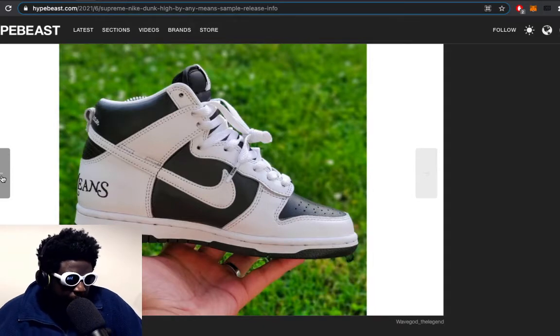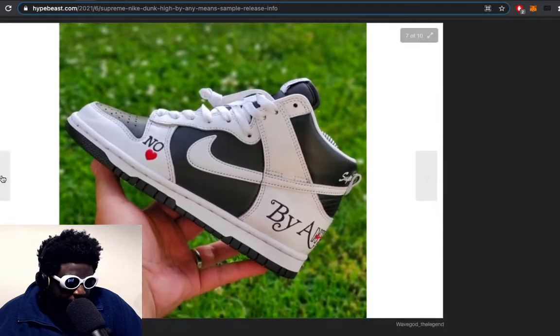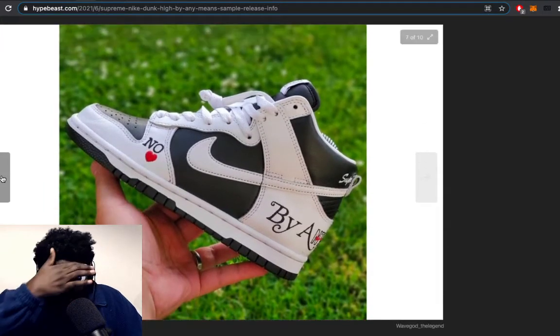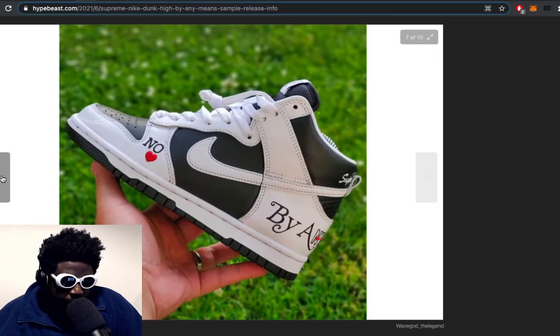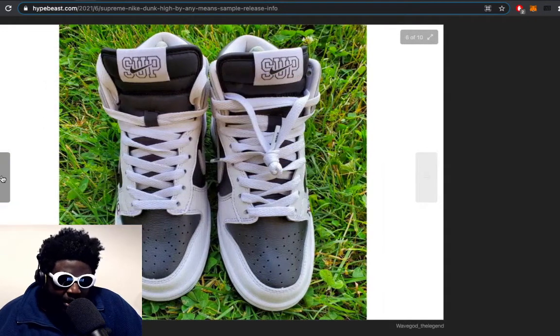They're going to absolutely rinse these shoes. There's no real end — it's just not going to stop. Supposedly the 40th anniversary of the Dunk is coming up soon, maybe in three to five years, and they're already doing all this now. They're going to do it again with no real sense that they've exhausted the market.